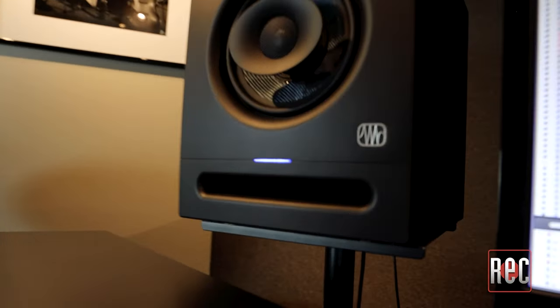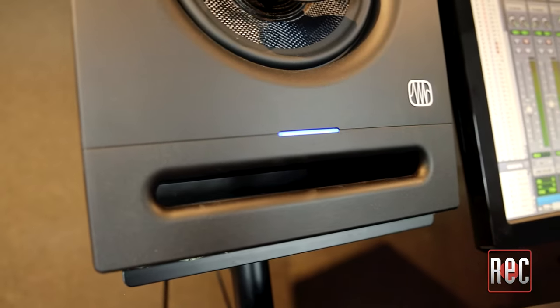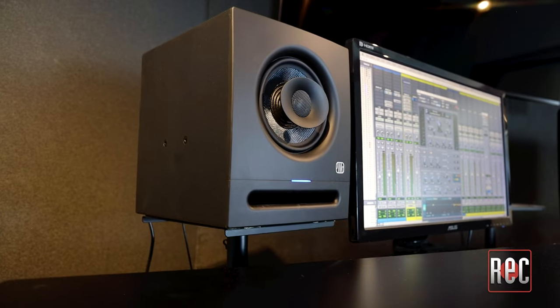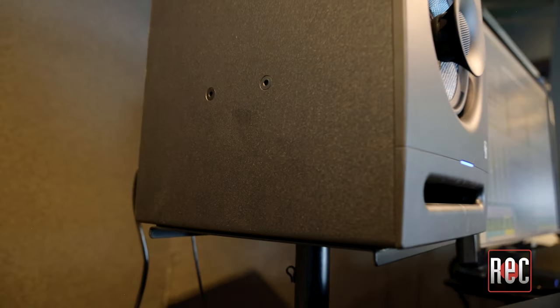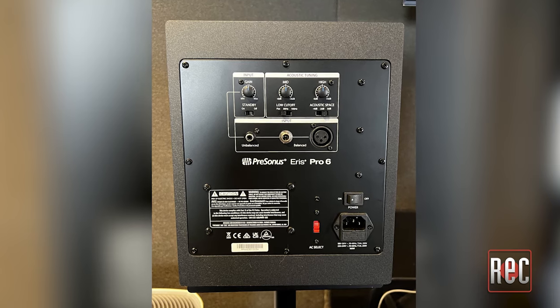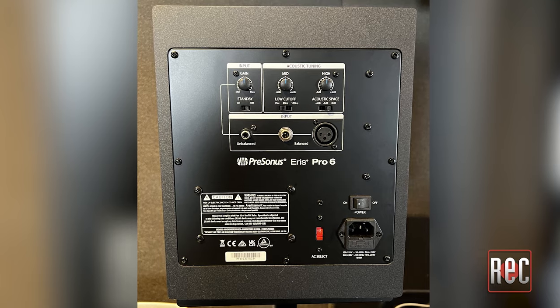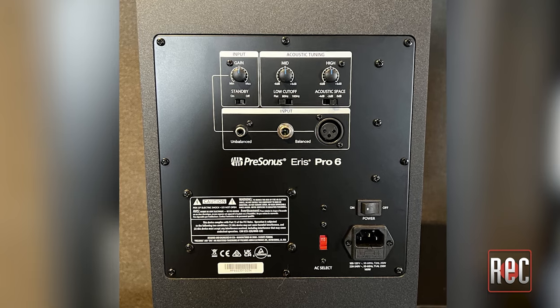A sleek LED indicator is just above the front-firing port. Blue indicates on and white indicates auto standby mode. Personas added flexible mounting options to the cabinet to reinforce the Atmos-ready aspect, covering both wall and ceiling installations. The back panel hosts its connections and acoustic tuning controls. For I/O, we have a choice of three line-level inputs: unbalanced RCA, balanced quarter-inch, and balanced XLR.